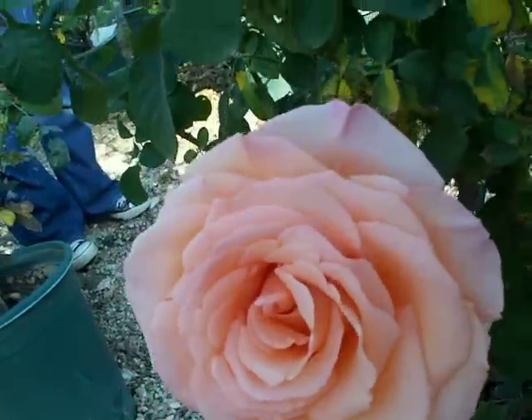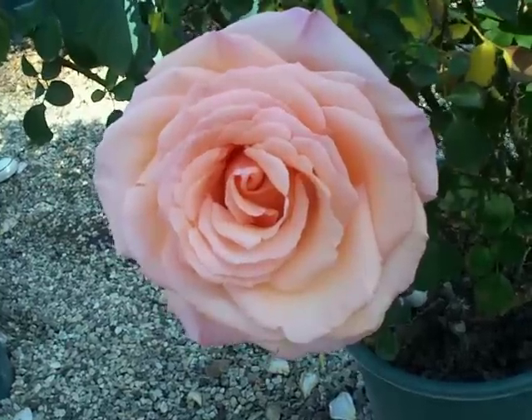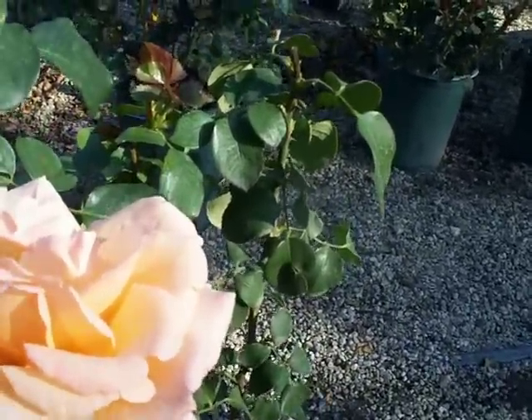Nice light fragrance, not huge fragrance, but the blossom size can't be missed. Over the Moon Hybrid Tea Rose.